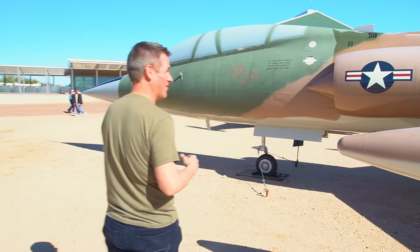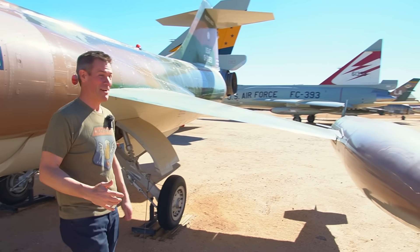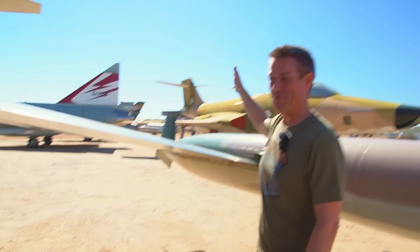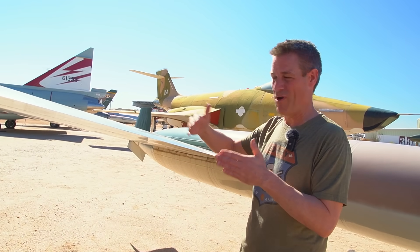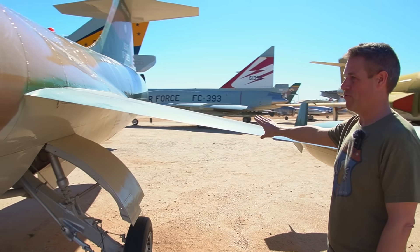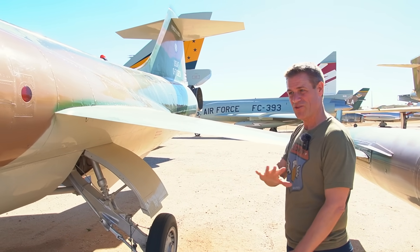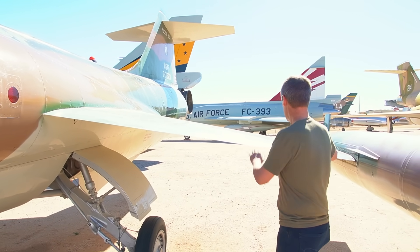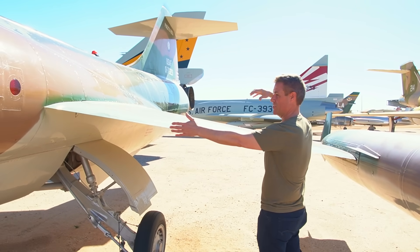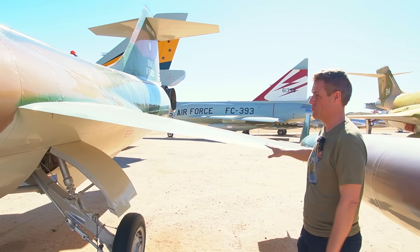Before we get to that, let's talk about the wing design. We talked about the F-100 — hang on, what wing? Yeah, exactly, nothing to see here. So the F-100 being a relatively conventional swept wing, the F-102 being a delta wing, now we have another radical departure on a supersonic wing design. This has like 20 degrees of sweep — less than half of the leading-edge sweep of the other airplanes we're talking about.